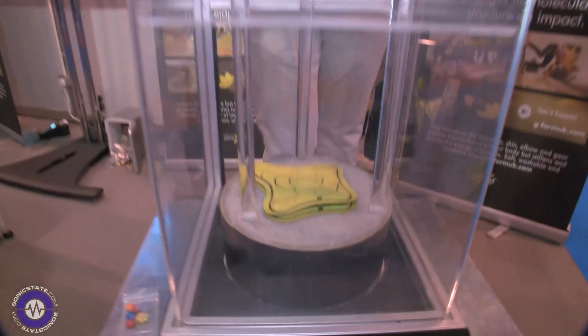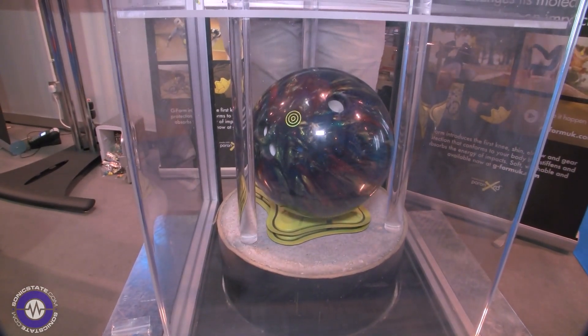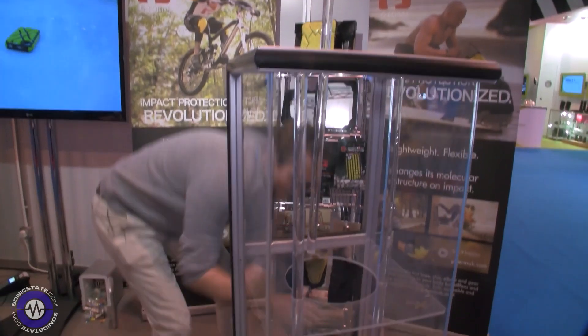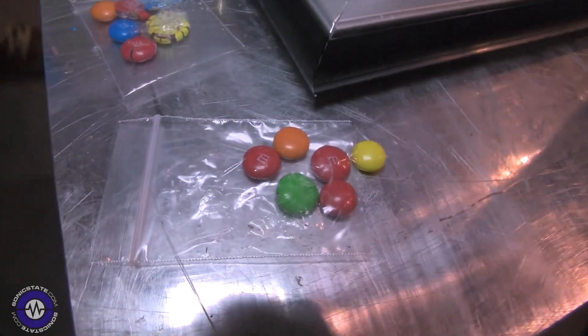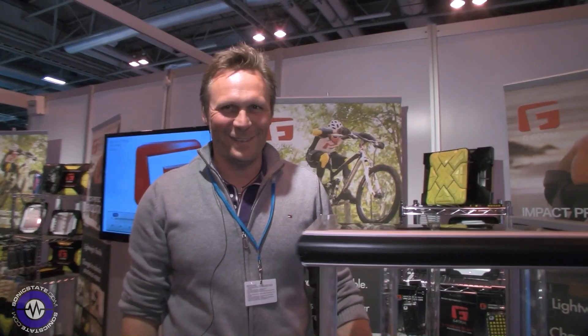Watch how the ball hits — it should absorb the impact and not bounce up, so it's a dead hit. As you can see, the M&Ms are intact. Soft-sided protection.